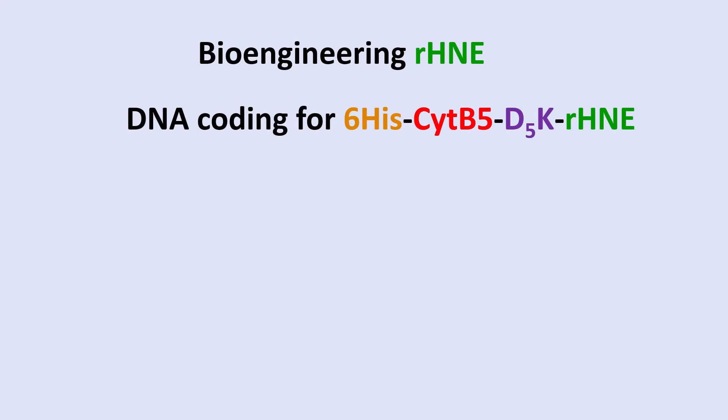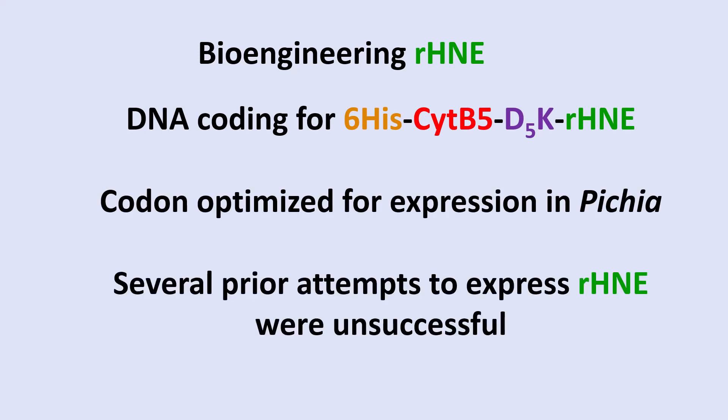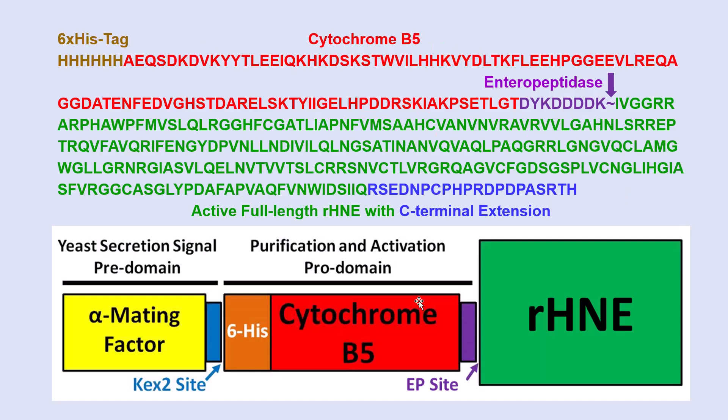The DNA coding for the whole construct was codon-optimized for expression in Pichia. Several prior attempts to express recombinant human neutrophil elastase were unsuccessful — this work is a major part of Elliott Smith's dissertation, and he had made several attempts without success until now. The full-length construct includes a C-terminal extension not present in native neutrophil elastase, which ends at a glutamine. The construct was placed under control of the alpha mating factor, which in the Golgi has a Kex-2 protease that cleaves off that portion, leaving the total construct, then activated by enteropeptidase.